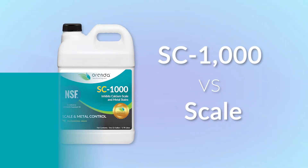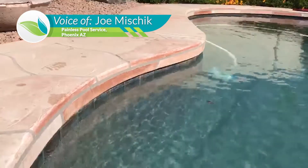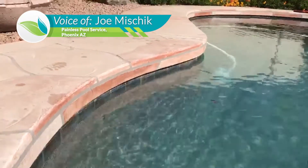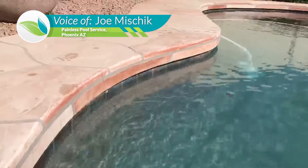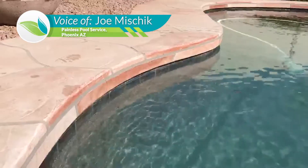Hi folks, just got a pool here in Scottsdale. Treated it with SC 1000 and backwashed the pool, so the water level's down a little bit, but I just want to show you how well this SC 1000 works.